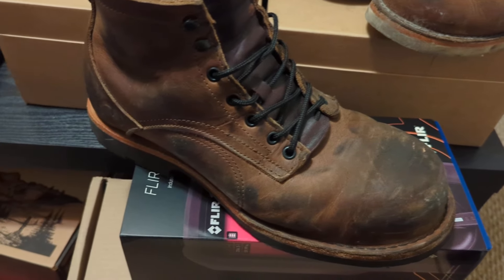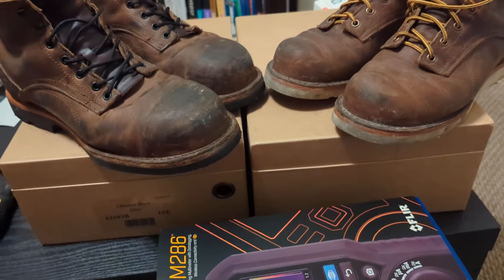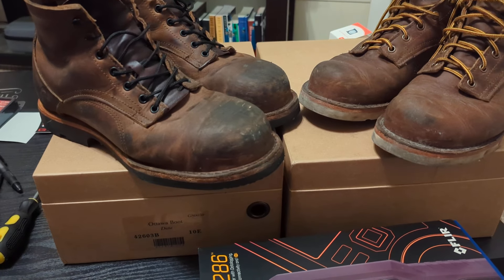I've tried different insoles with these boots and I couldn't find a pair of insoles that made it better.